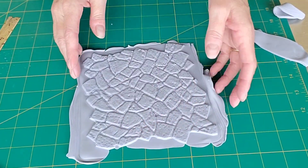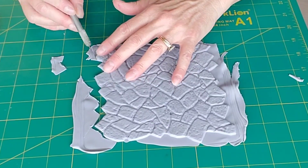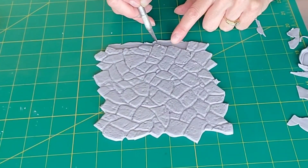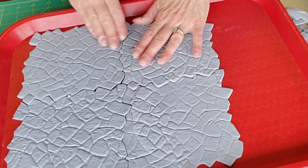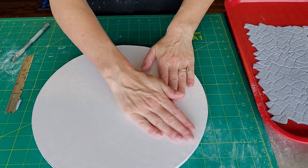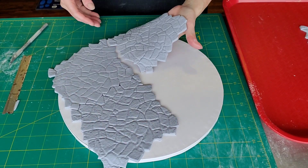I covered it with cornstarch, pressed the fondant into it, released it, and I'm cutting off the excess pieces. You could try to get it in there just perfect without having to cut off the extra pieces, but I find it only takes a second to use your X-Acto knife and carve this off. There is the pattern. What I love about this mat is that your pieces just fit together. I put the board on it to see if I needed any more, and I did, so I cut an extra piece and utilized some offcuts from the four main pieces.